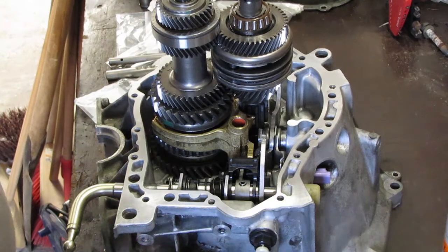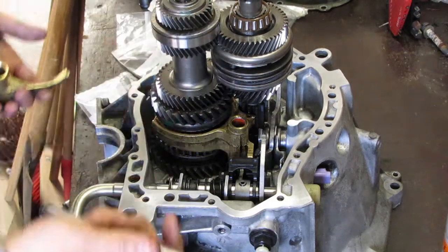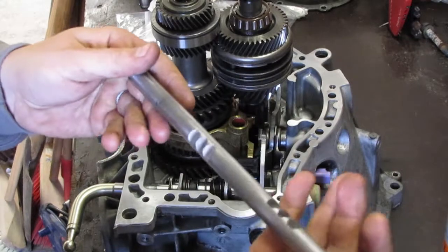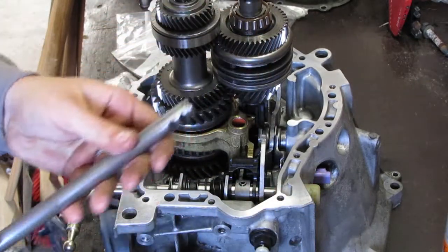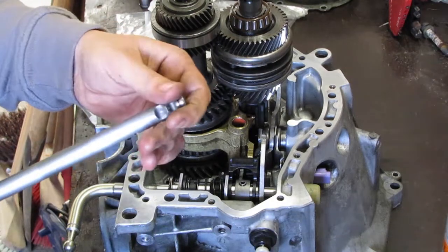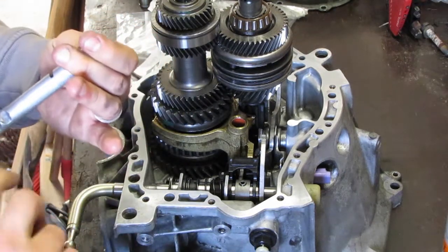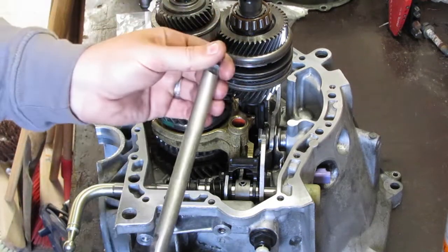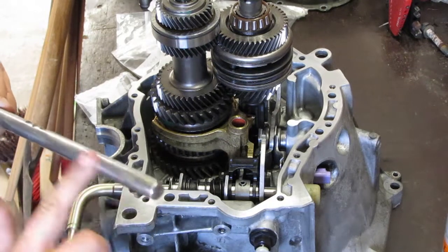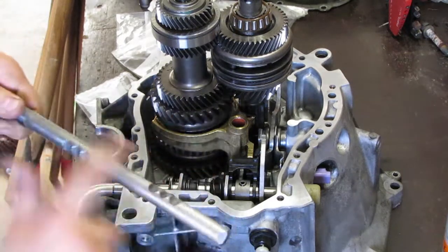Next step is installing this piece, along with this one and this one. I'm going to put some grease on here as well. I went over it with the scotch bite pad to get rid of the scratches. So take some grease, put it on there — also in the bottom. That should do.